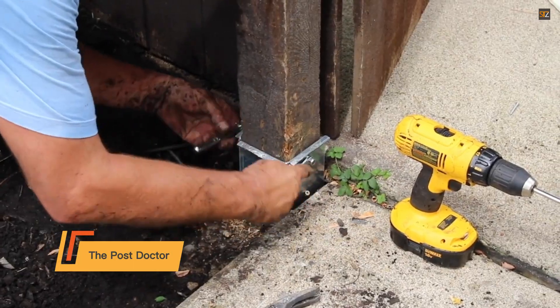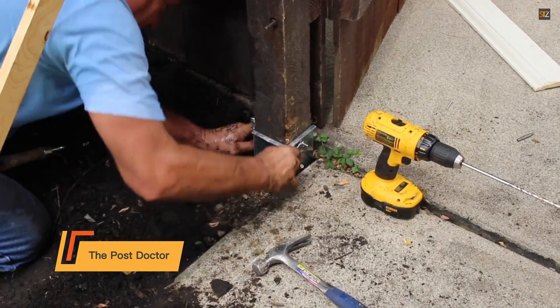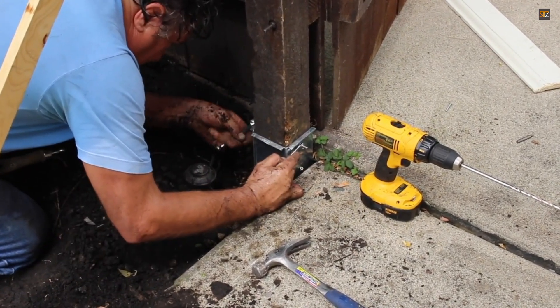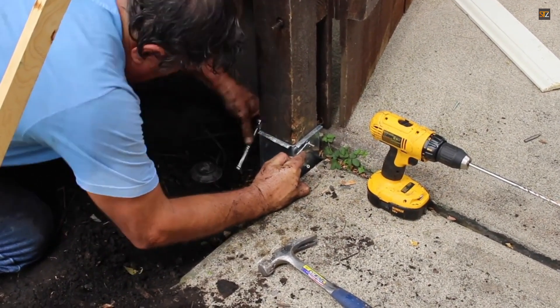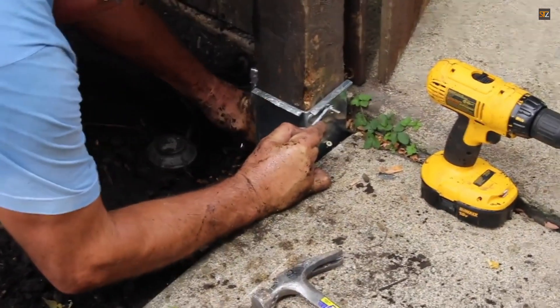The Postdoctor is an effective solution for repairing and reinforcing old wooden poles that are rotted or damaged by insects and termites. Instead of the costly and time-consuming process of replacing the entire pole, this system restores the existing one, extending its life by another decade.